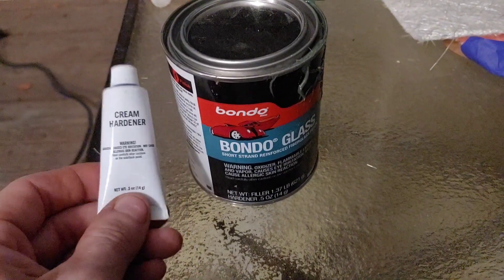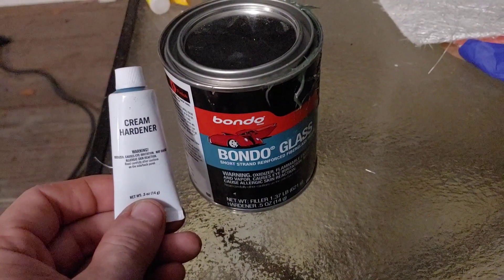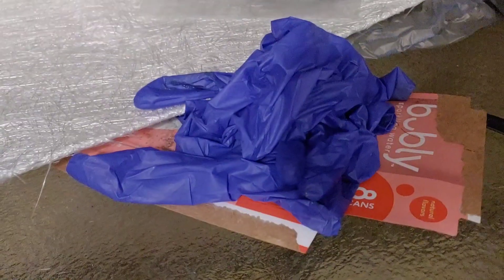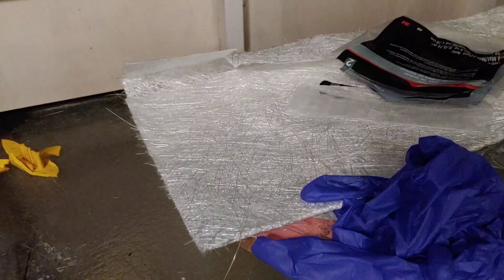This is the fiberglass and this is the hardener. The idea is to squeeze one inch of hardener onto a golf ball size of the fiberglass. You'll definitely want to wear gloves and have some kind of mixing stick. I've even pre-cut some fiberglass sheets beforehand.